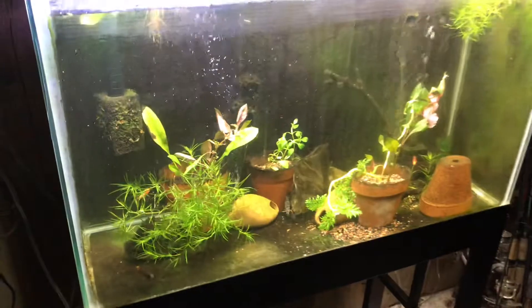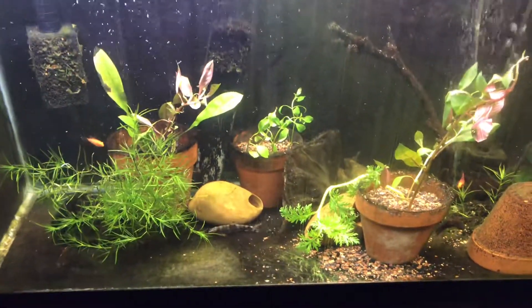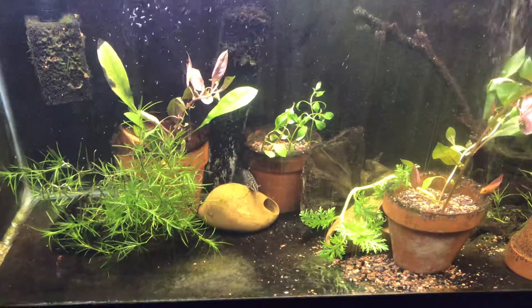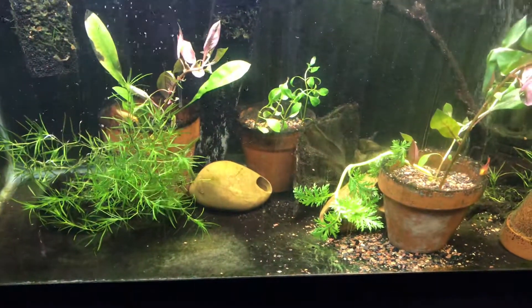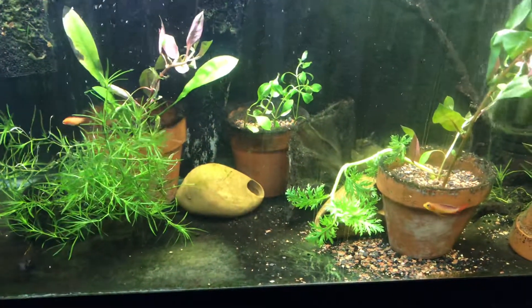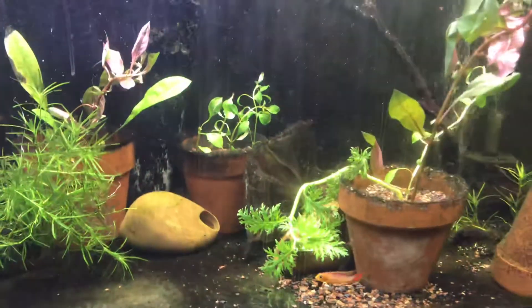I wanted to do a quick little video here of my apistogrammas. I've got some cockatoides triple reds and some zizis. There's a few other species of fish in here, but this is primarily an apistogramma tank.